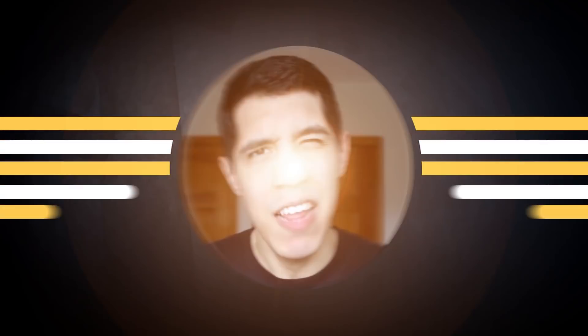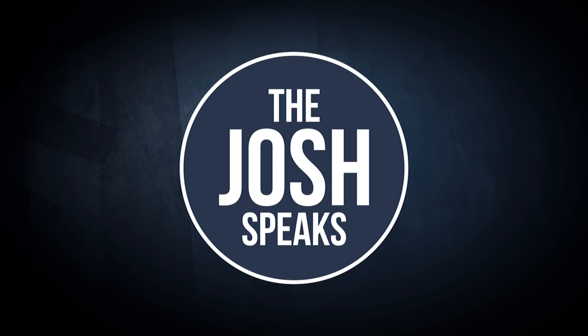You're watching the Josh Speaks. My name is Josh and every single Monday through Friday I make videos sharing tips, ideas and stories teaching you how to be your best self. Working with your crush on a project can feel nerve wracking.